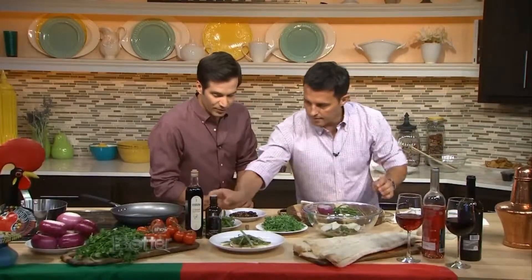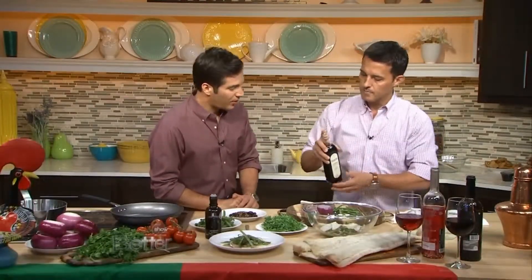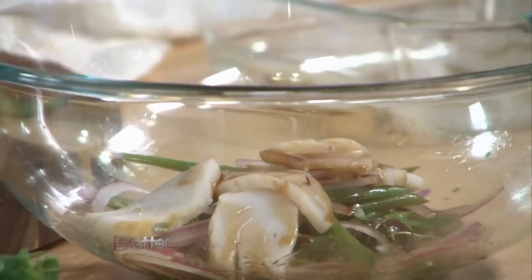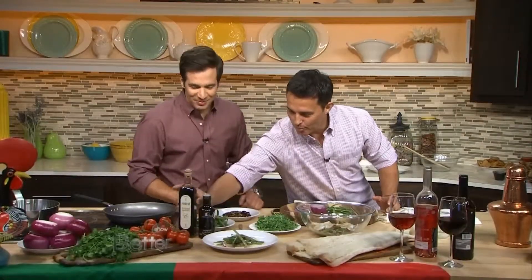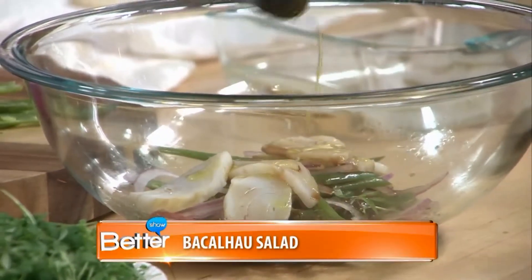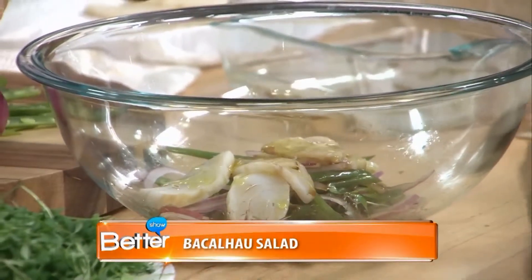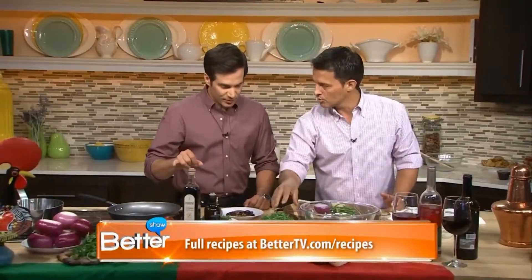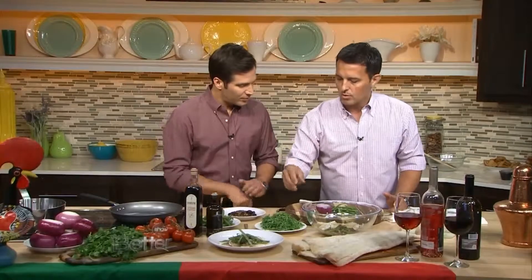For acidity, we have a little bit of red wine vinegar — this happens to be from Spain, but they're our neighbors, we'll let that one go. A little Portuguese olive oil. Portugal actually makes some really great olive oils; most people don't know that, but there are some great olive oils coming out of Portugal. And then this is a little fresh micro cilantro. You can use regular cilantro if you can't find micro. The reason I like the micro is it's a little more pungent and a little more delicate on the palate.